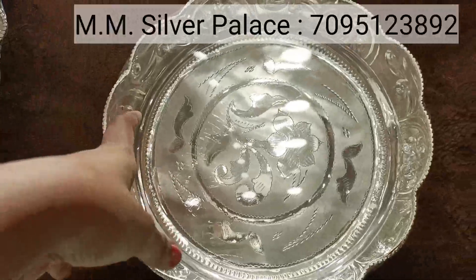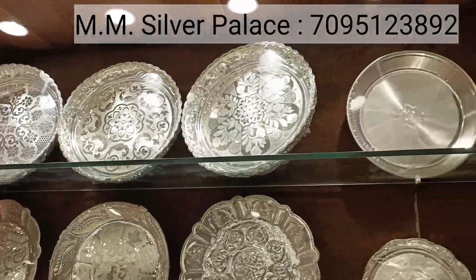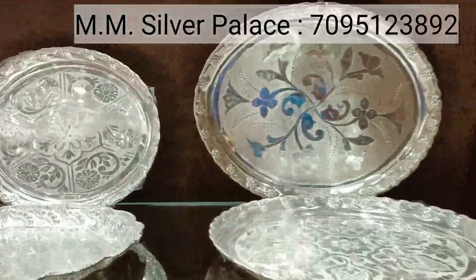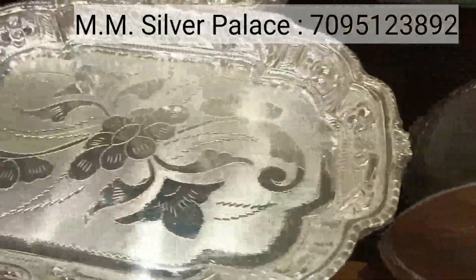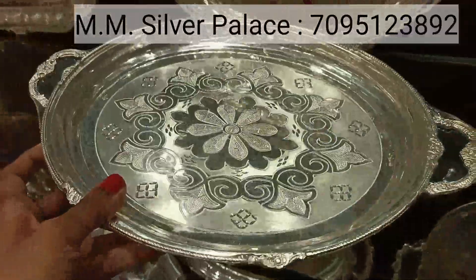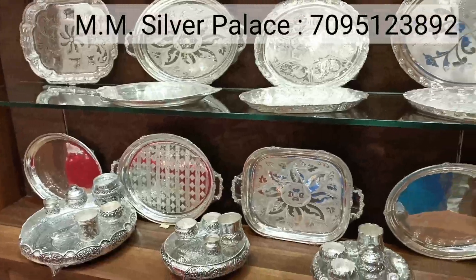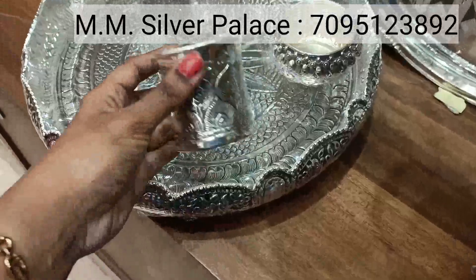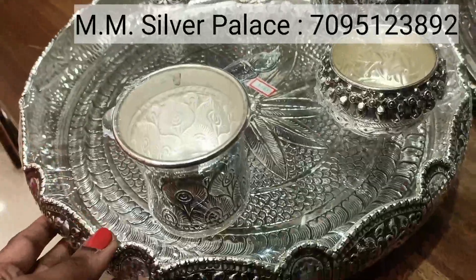We have a few models here with different varieties and different sizes available. I will show some trays — these are trays with different ovals and different designs. We have different shapes of trays. We have trays with handles, suitable for guests, serving, and functions. Antique sets are very beautiful and heavy weight, and the look is also beautiful.